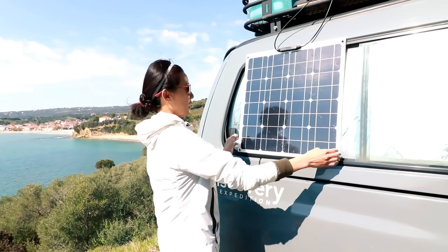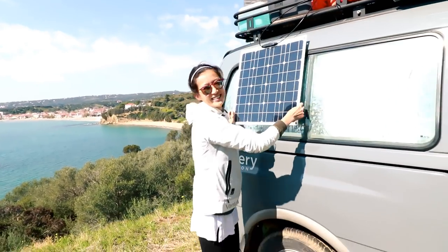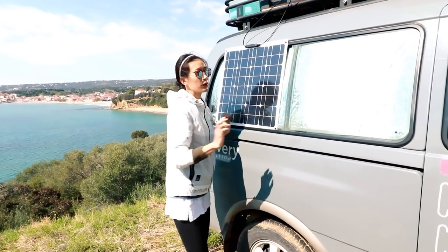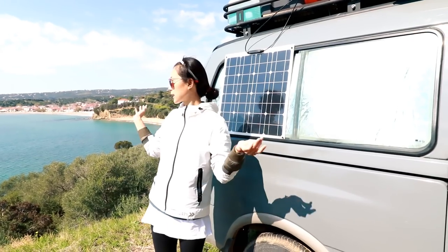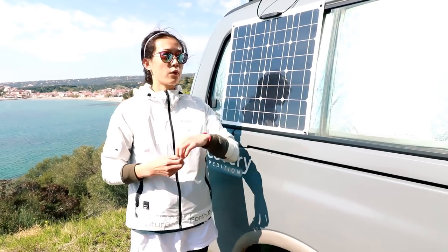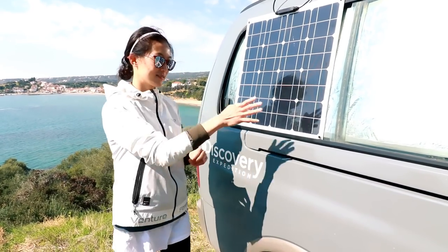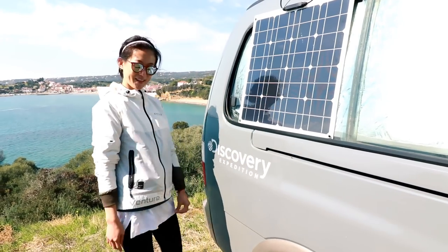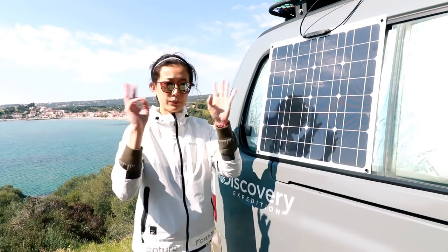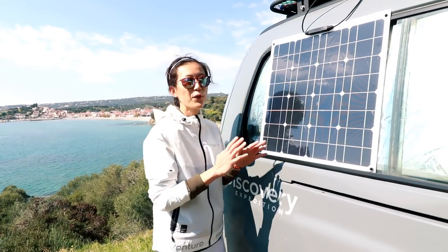The reason it works better is because we can move and angle it like this — yay! We can point it at the sun and get more power. When the weather is good like this, we can charge our laptop twice, plus our phones and other devices. I shouldn't make a shadow over it though, as that will block the power. We have a three-part series about our solar power system build — you can click to watch it, and we'll also make an update video about the changes.